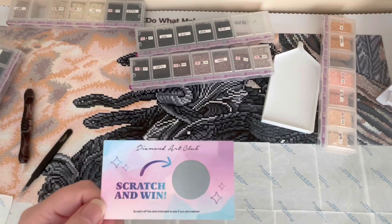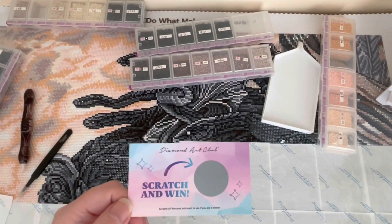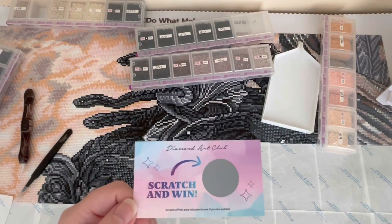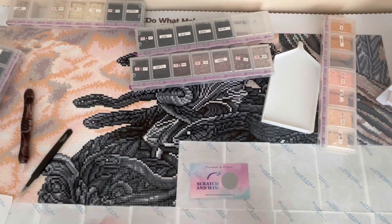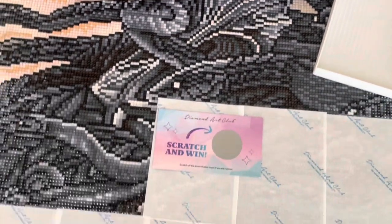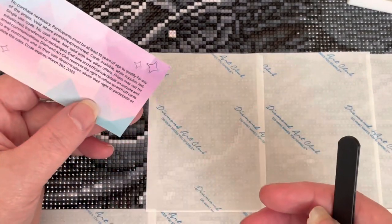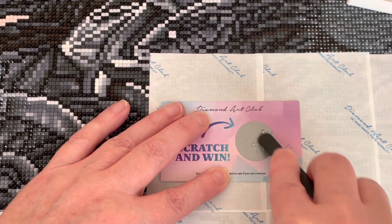Now, if you don't know, Diamond Art Club have been doing these scratch cards. I didn't think I would get one because I think I ordered this before they announced they were putting scratch cards in their boxes, and it's random — I don't think every order gets a scratch card. But I thought, hey, I've got a scratch card! Wouldn't it be fun to see what I got and share it with you? Let me zoom in. I'm doing it on top of the diamond painting here. I don't know what the values are or anything.